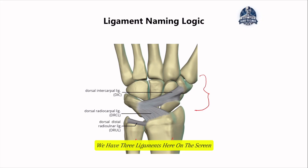We have three ligaments here on the screen: the first one is the dorsal intercarpal ligament, the second is the dorsal radiocarpal ligament, and the third is the dorsal distal radioulnar ligament. The hand can either have a dorsal part, which is the back side, or a volar part, which is the front side of the hand.